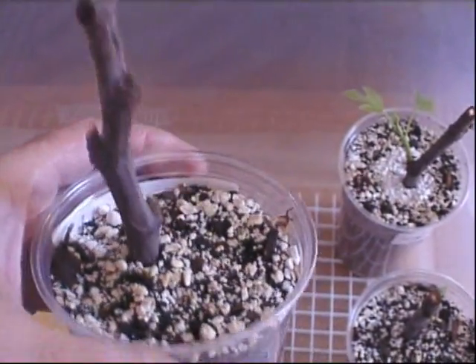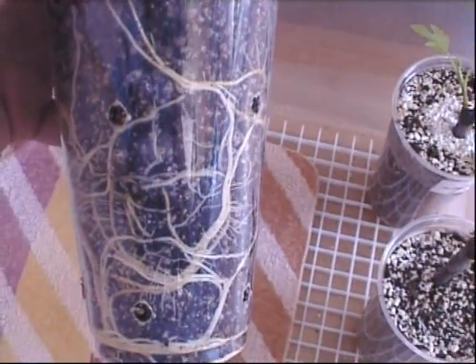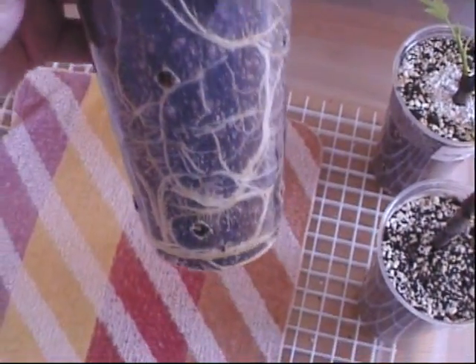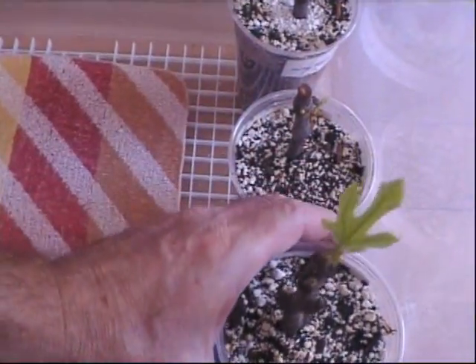I don't know why last year I had some really difficult cuttings, but this year at least this one in particular is really growing strong and hasn't been a problem. I wish they were all like that.